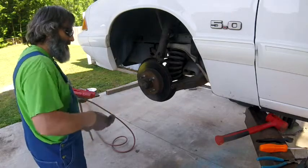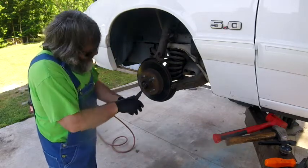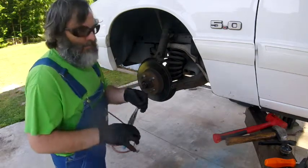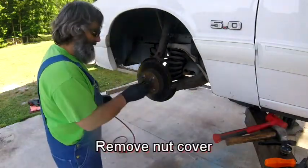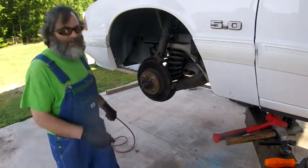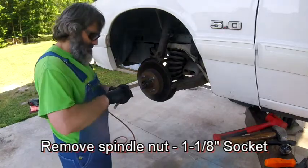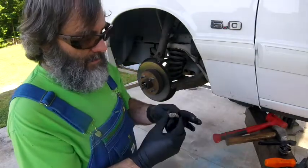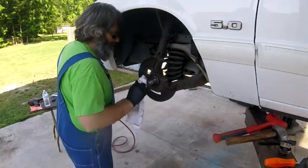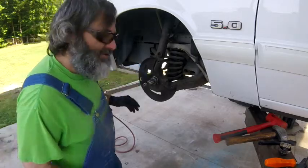The next step is to knock this cap off of here, then knock the counter pin out — it'll have this little cover. Then there is a 1-1/8 inch nut. This is the time to check your spindle to see if there's any grooves in it. This one feels great, no grooves.